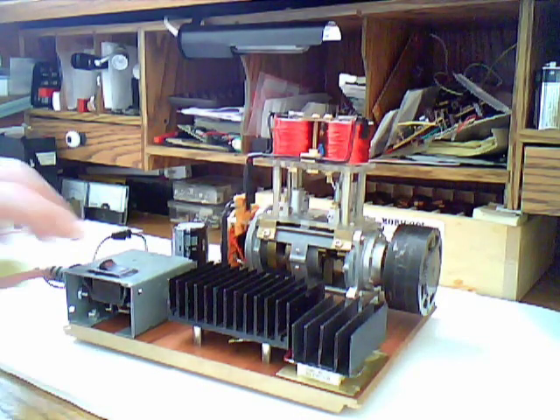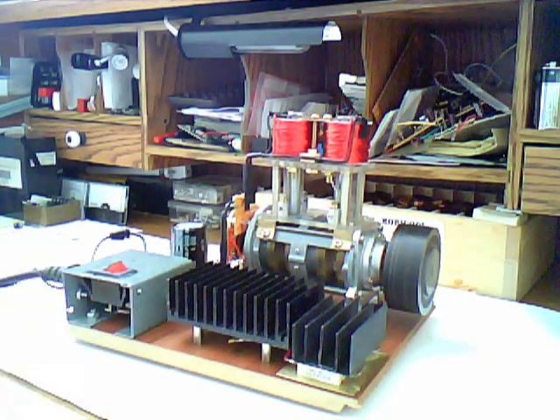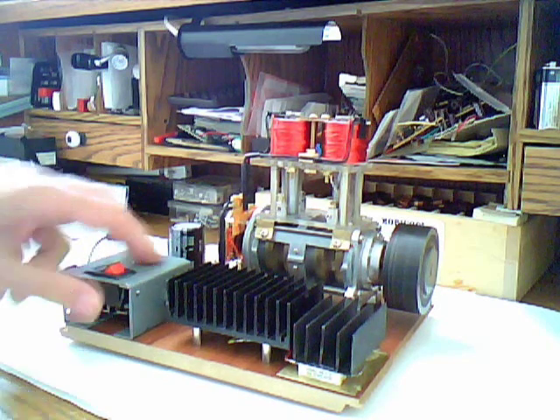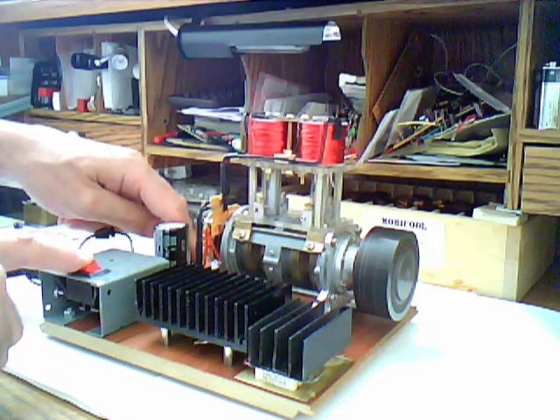You can probably hear it more than see it, but the pistons are running quite fast. Okay, I'm gonna turn it off now.